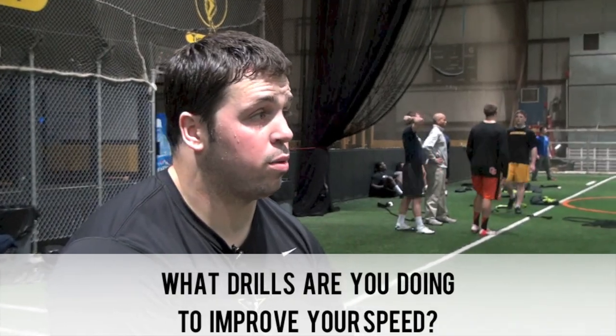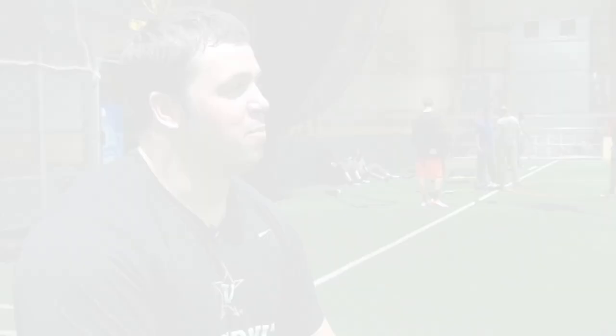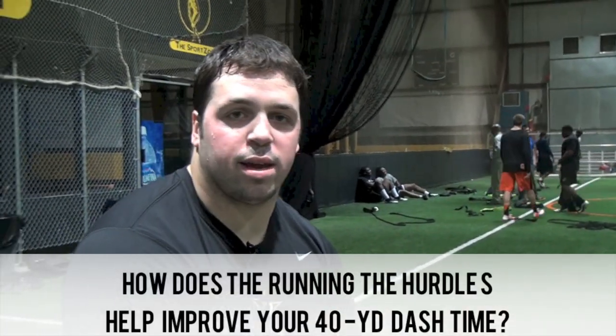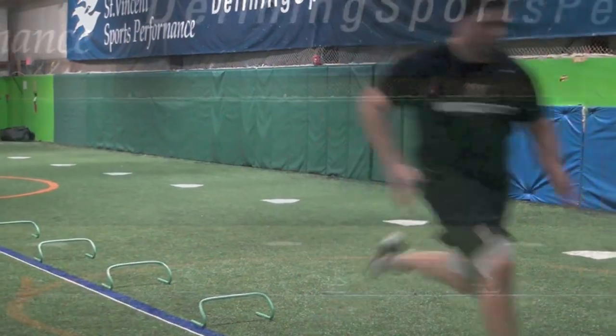We're going through the hurdles and we're running parachutes and bunnies — it's a good workout. It's working on that top speed, that 20 to 40 range in the 40. You see improvement in everybody every day. Just for getting your knees up, because you do get fatigued in the 40. I realize it's not that far, but especially for bigger guys like myself, that 20 to 40 range is really important as well as your start.